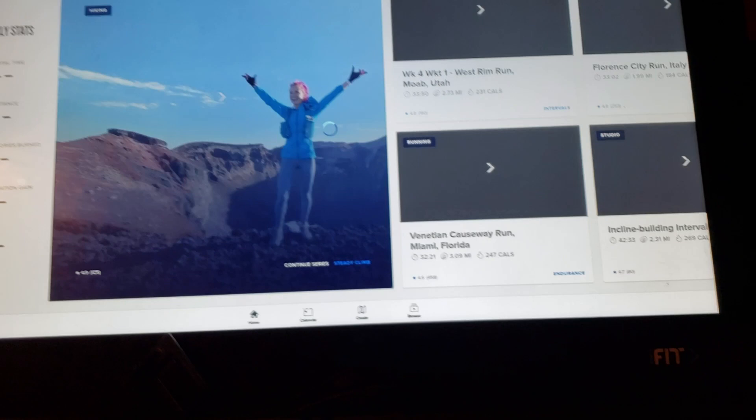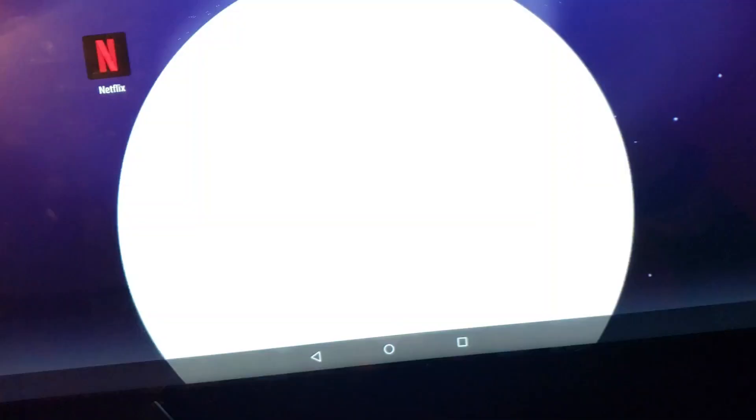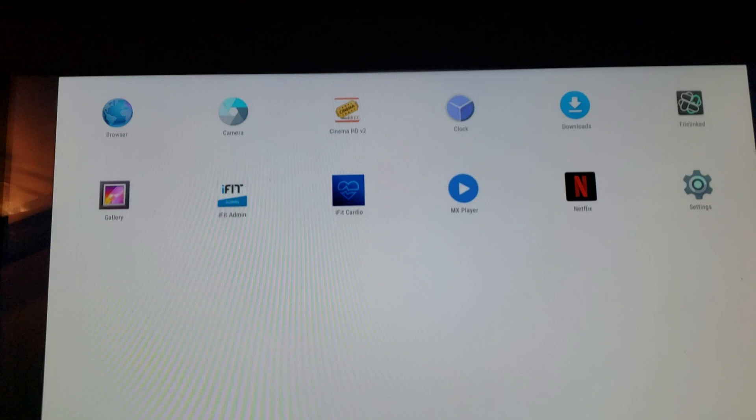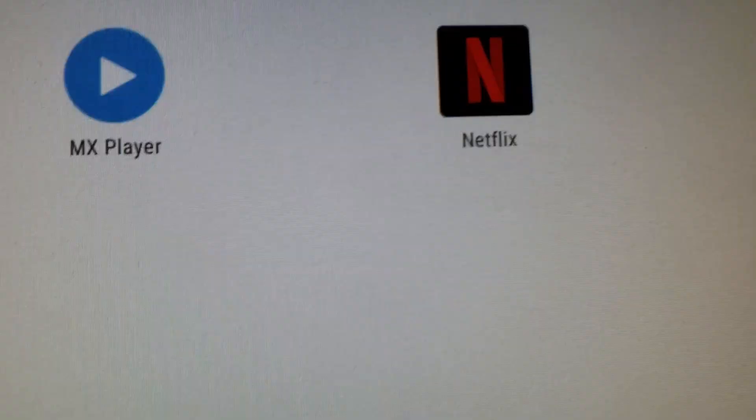After you boot up to the software, you see this black piece at the bottom — you scroll up and get these options, hit that, and then I get this desktop with all the apps. You can see the browsers there, and iFit Cardio — that's the actual thing that boots up. I've got Netflix right there.